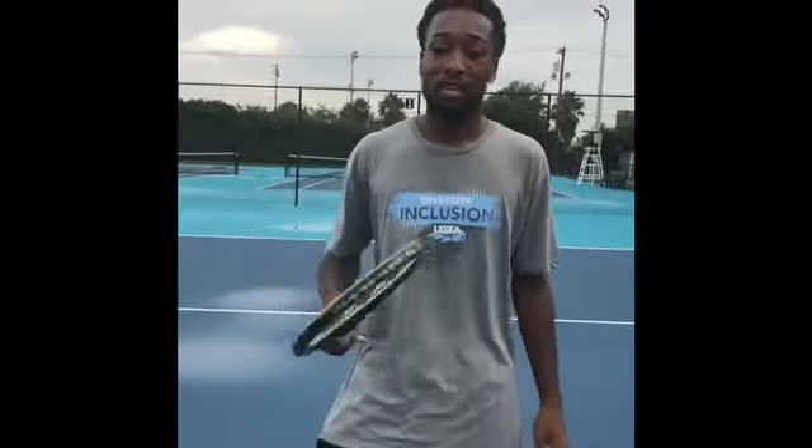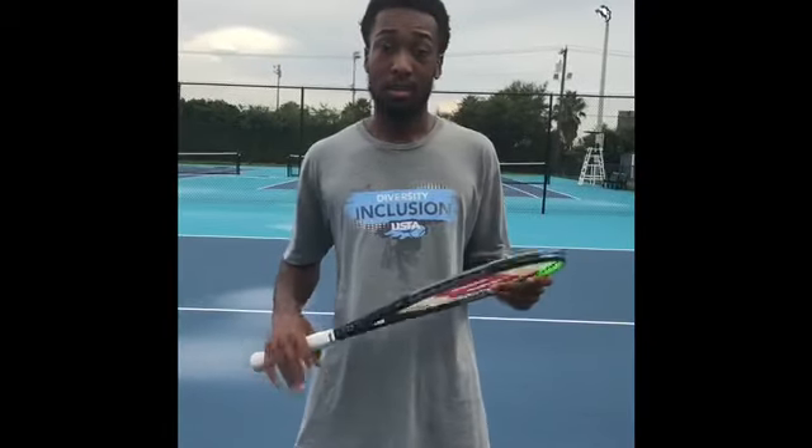What's up, everybody? It's Kiwan Norman, and today I'm here to tell you I just tried out the new Blade V7 Wilson Tennis Racket, and man, I love this racket. Thank you, Wilson. This racket gives you a lot of spin, a lot of flexibility, and a lot of control.